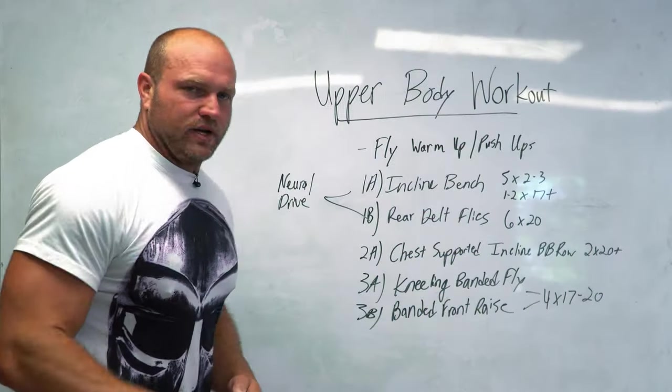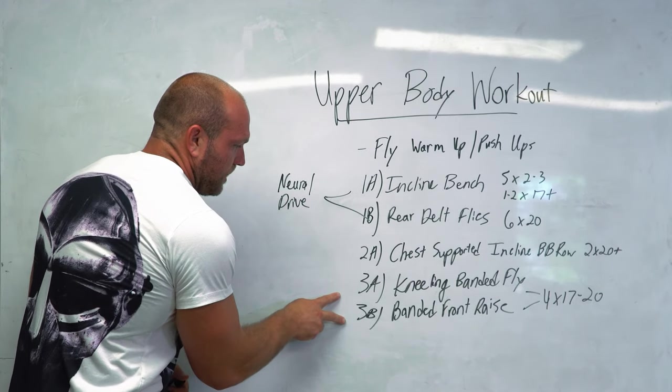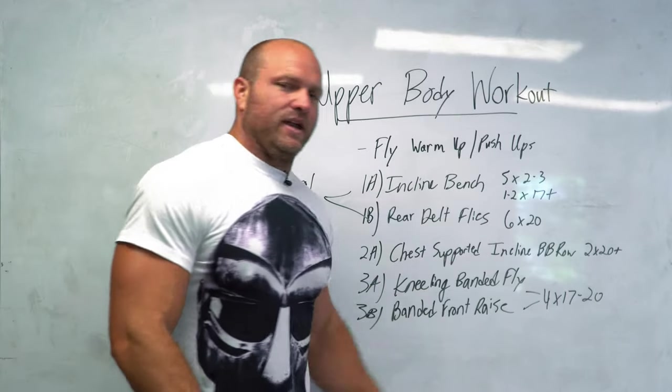Smash that chest-supported incline barbell row, get about 60 seconds rest, then come into the double set — the superset of kneeling banded fly and banded front raise.